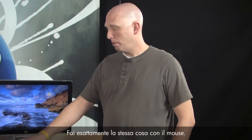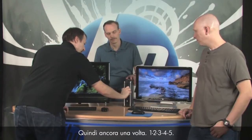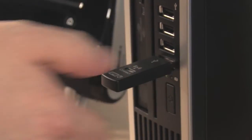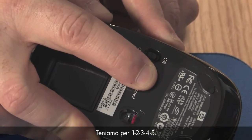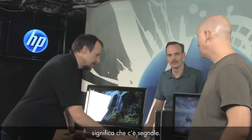Now follow the exact same process for the mouse. Remember — you have to press the connect button on the receiver first again, because after the keyboard synchronized, the receiver is no longer actively looking for a signal. Press and hold the connect button on the receiver — one, two, three, four, five — it's flashing. Now push and hold the connect button on the mouse — one, two, three, four, five — it stopped flashing. Whenever you move the mouse or push a key, you'll see the light turn on, meaning it's receiving a signal.